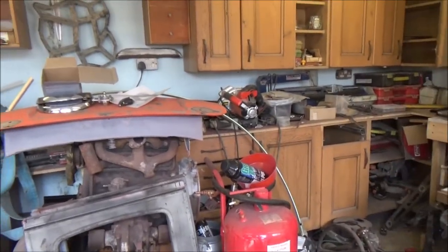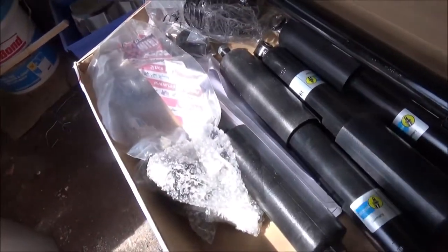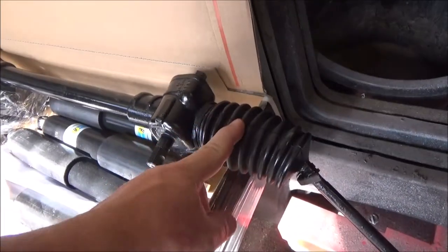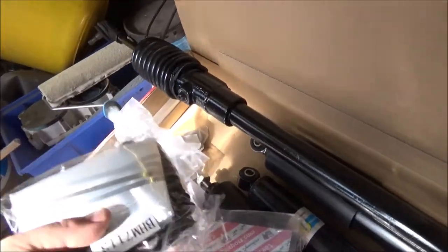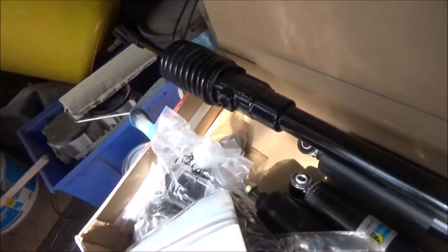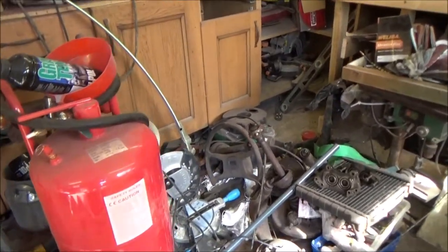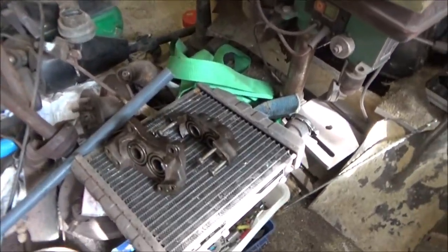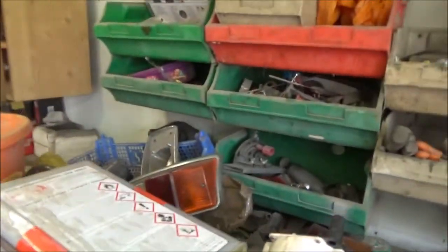Mini parts everywhere, including some new parts. All new shocks, new track rod end, new gators for the drive shaft. I don't know why we've got new gators because these actually don't look that bad — but as you've got it off, you might as well replace them. There are parts from the steering rack, drive shafts, and the engine is sitting there — that's got to be stripped down and rebuilt. Radiator — we don't know if that leaks. Wheel hubs, everything is basically here.